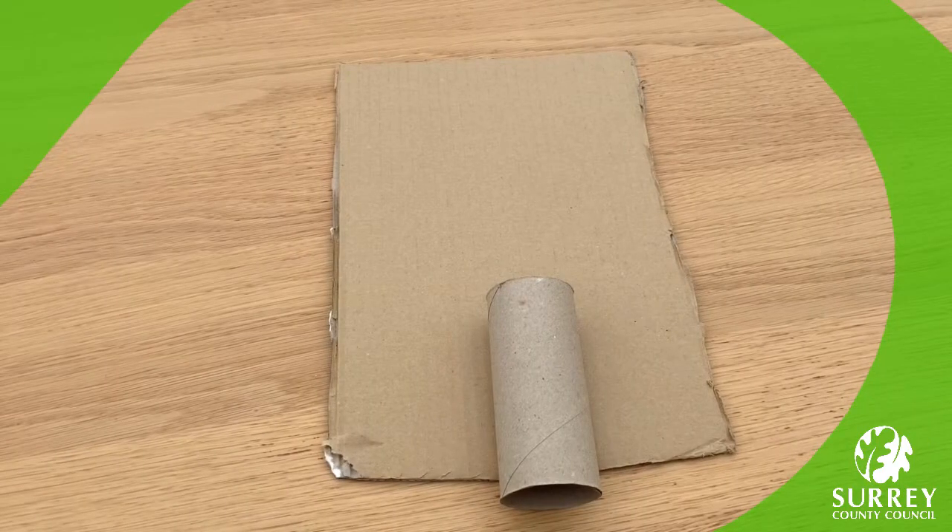First of all, put your toilet paper tube on top of your cardboard or cereal box to roughly measure out the size that your space shuttle craft will be. Next, use your pen or pencil to draw an outline of your space shuttle nose and the wings onto the cardboard. The nose of the shuttle should extend slightly from the top of the paper tube and the bottom of the paper tube should extend outwards. Maybe have a look at mine first, pause the video and try it out yourself.